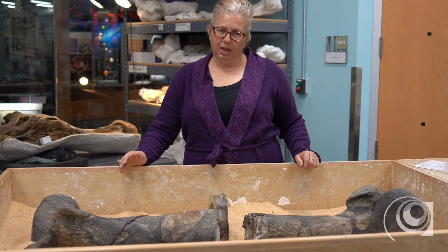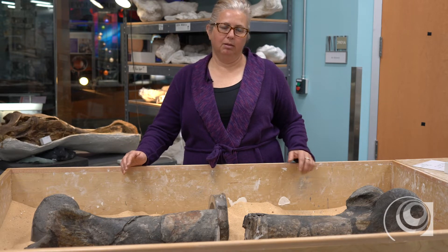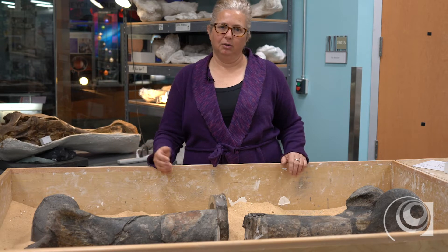Now that the specimen is off display, one of the things we are doing with it is conducting additional research on the specimen to help with the body of research on this particular animal.